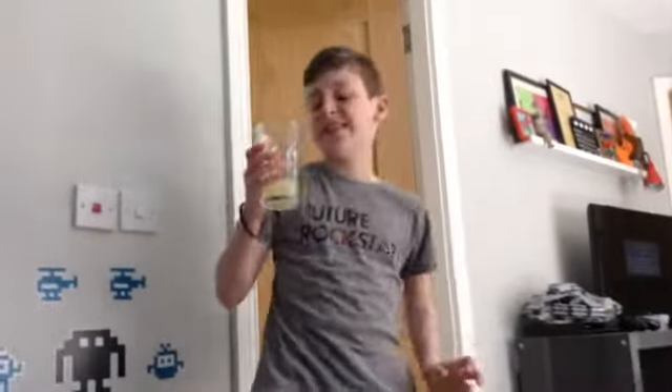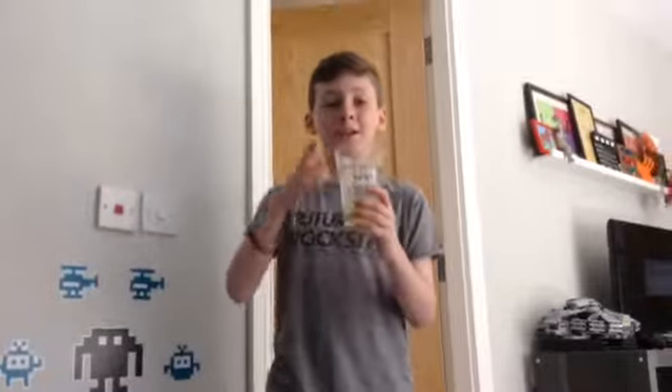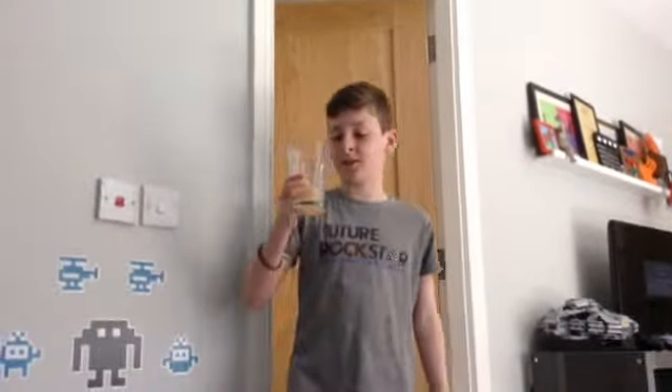So I came up with the lime juice challenge. This is just straight up lime juice, no water, no stuff, nothing added, just straight up juice from a lime. I literally just squeezed out three limes into this glass, and I'm going to drink all of this.